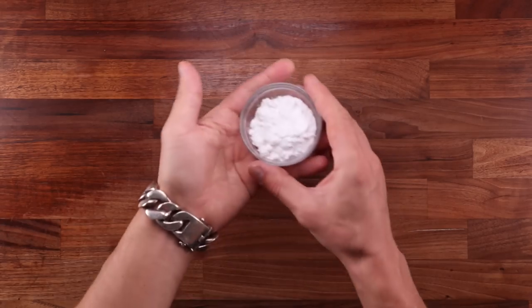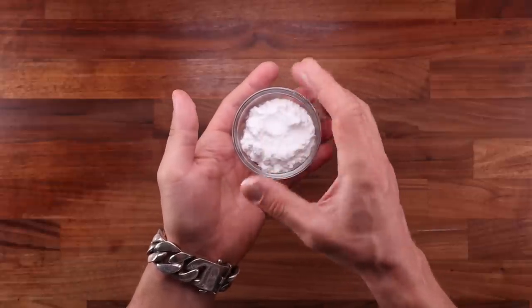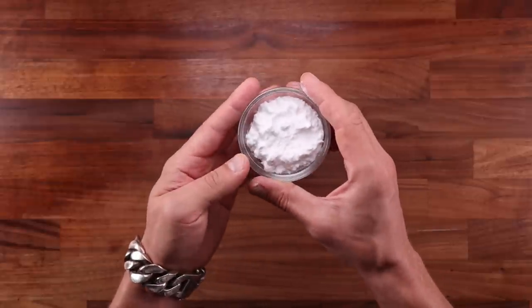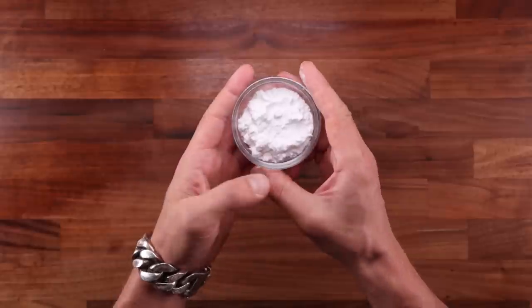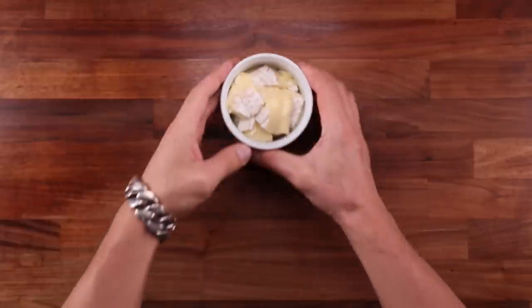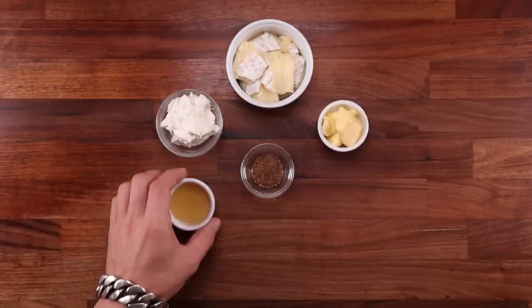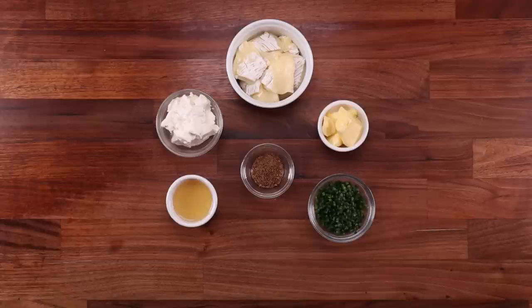Pretzels are normally boiled in a solution of boiling water and lye. Lye is an alkaline chemical, but I don't want to deal with it. So instead, we're using baking soda. It is readily available, and it achieves a similar result. For the cheese dip, I have some brie, some cream cheese, softened butter, some crushed caraway seeds, beer, chives, and some smoked paprika.